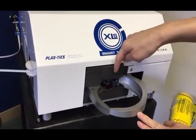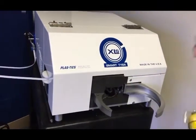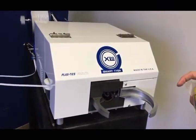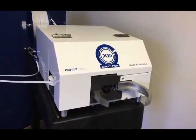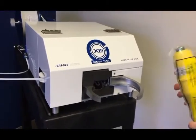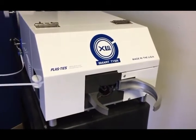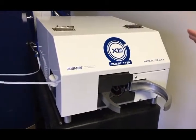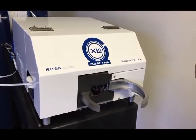Once the ring is closed, the tie will be able to travel through the channel and meet back here where it does the twisting and securing. The XLS will also be able to self-adjust. So from the smaller diameter up to the larger diameter, it will be able to adjust down to save you a lot on twist ties. And you don't have to go into the machine to make any changes to adjust the bundle diameter.